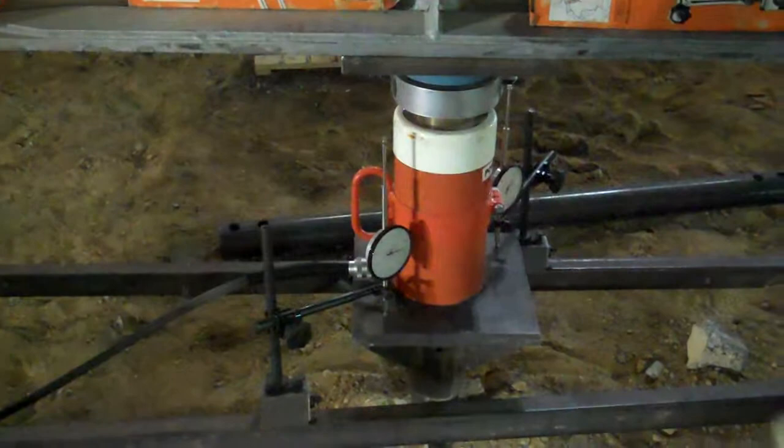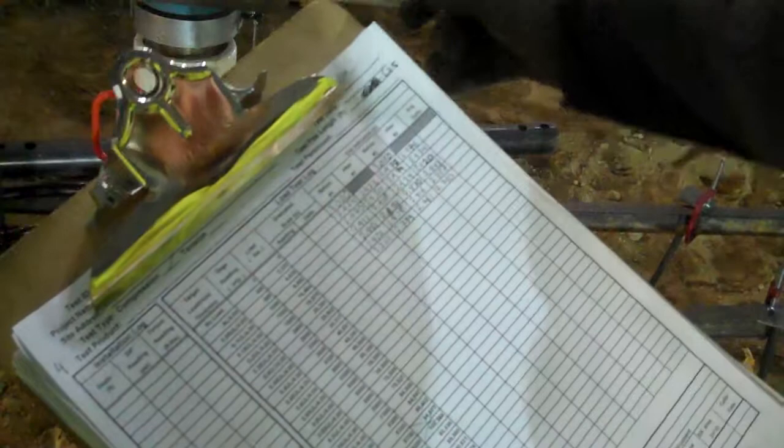We take four-minute increments of specific loading. We're actually at design working load right now to see how much deflection these gauges are showing. Right now we're showing not much deflection — maybe 3 tenths of an inch, 2 tenths of an inch.